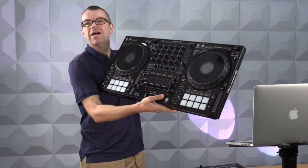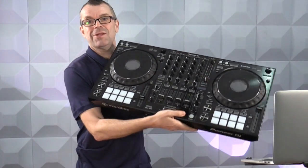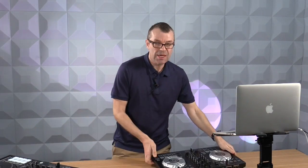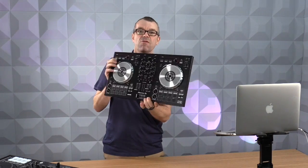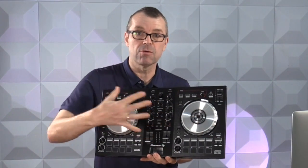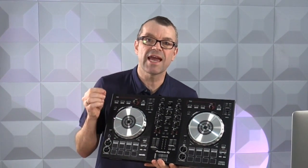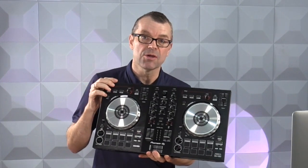It's not a pro controller — this is what a pro controller looks like. It's a lot heavier, bigger, and has a lot more features. However, this has got a lot of trickle-down features from the pro controllers on it. The layout, the asymmetrical layout of the decks, even two or three years ago you would never get controls like these on a beginner controller for this kind of price.